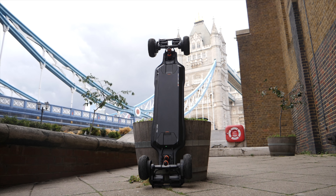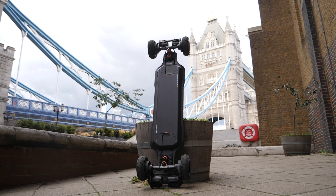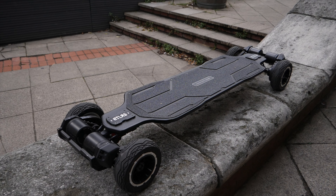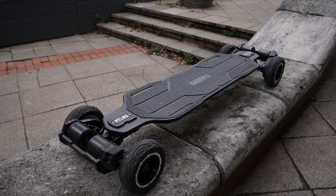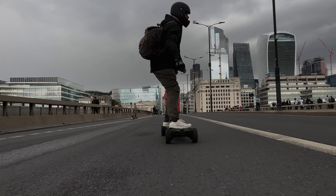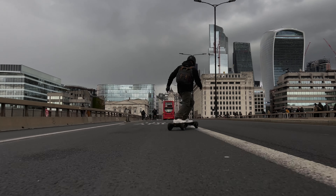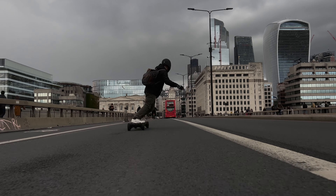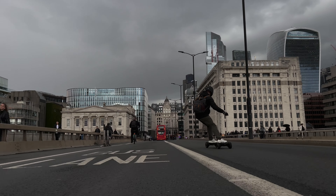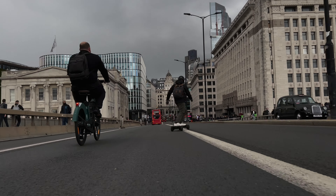Another point worth mentioning is servicing. Should anything hypothetically go wrong with this board — is there somewhere in the UK I can get it fixed, or is it going to be triaging with X-Way over emails, waiting for spare parts to be shipped? I'll pin a comment to the top of the comment section once I find that information out, because my board hasn't gone wrong yet. If anyone else has got answers and you've been through the process, leave your comments in the comment section so we can help anyone looking for this information. This is definitely an important one to consider.